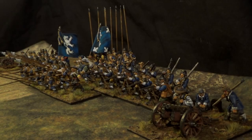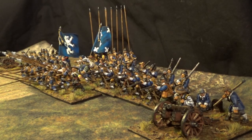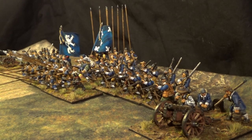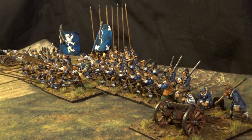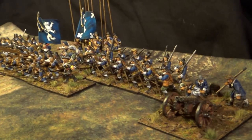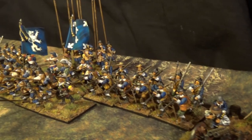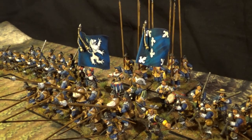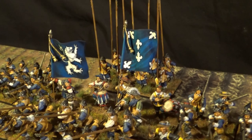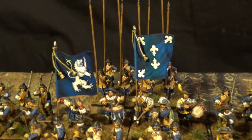Hello everyone! Today I'm going to talk a little bit about the Swedish Brigade formation. First, I'm going to show you guys my Swedish Blue Regiment. This is the Blue Regiment for the Thirty Years War.